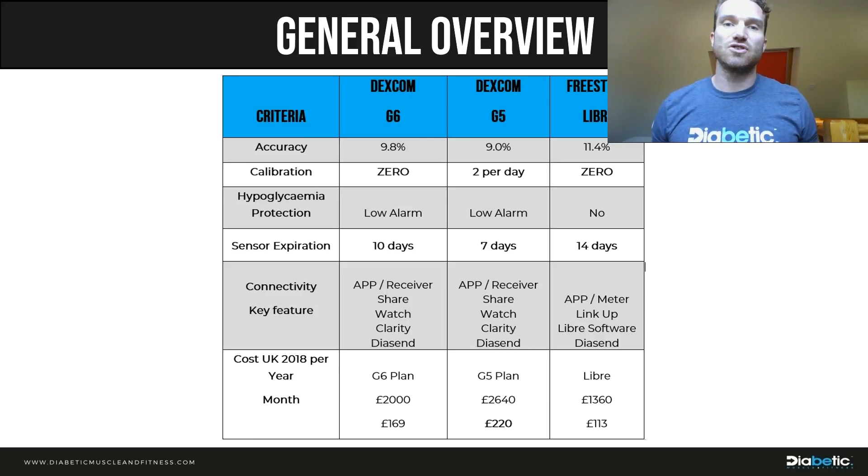In terms of hypo protection, there are still low alarms on both the G5 and G6, but none for the Libra. That's because the G5 and G6 are real-time CGM — they transmit values to your receiver and warn you when you're going low. With the Libra, it's flash-based, so you have to actively scan; you could flash and already be at 2.2. With the G5 and G6, you get an alert at your defined low level — for me that's about 3.9 — and there's also something called 'urgent low soon,' which I'll discuss shortly.